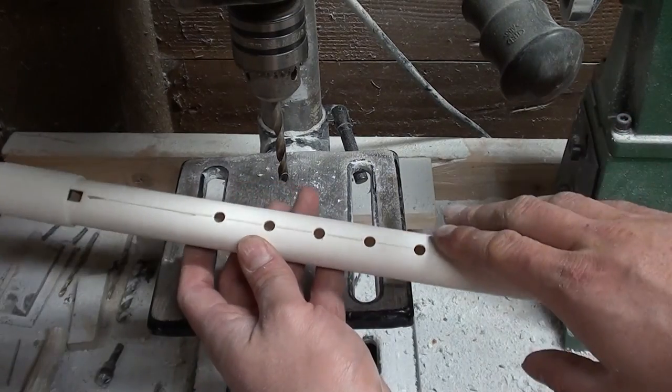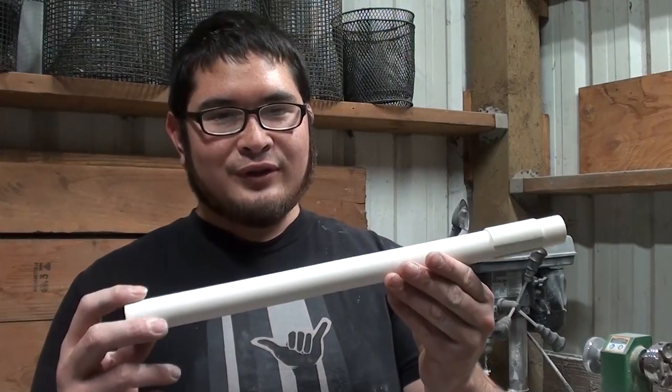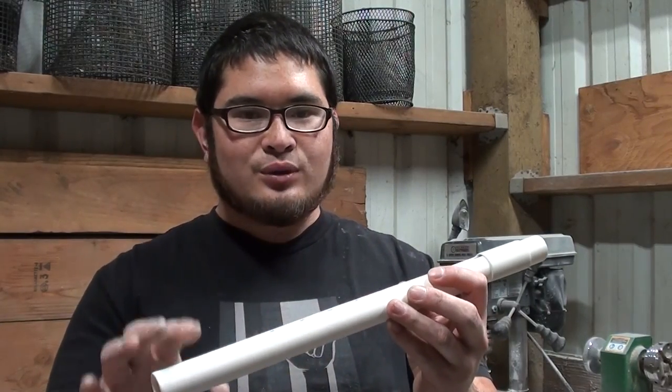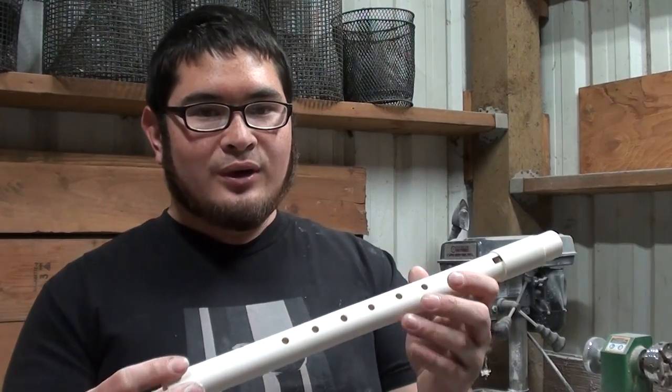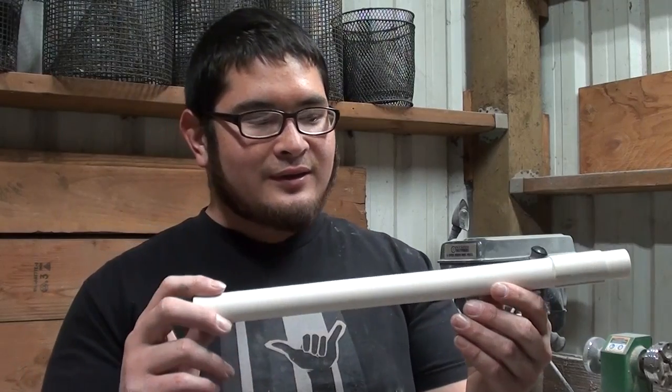Now I'm going to clean this up with some sandpaper and it'll be all done. Here's the flute all finished up. I'm going to leave this one like this, but you could put almost any type of finish you want — you could paint it, you could decorate it. Pretty much any finish that will work on a PVC bow or other PVC project will work on these.